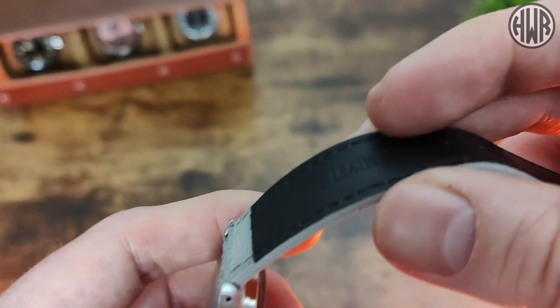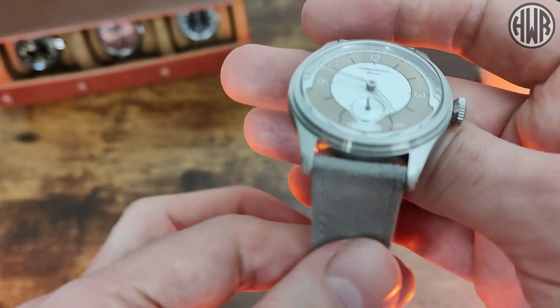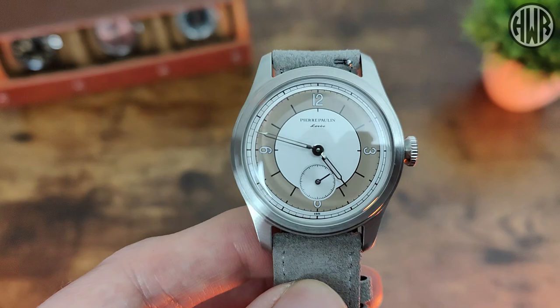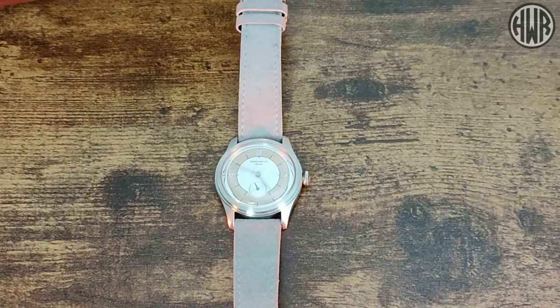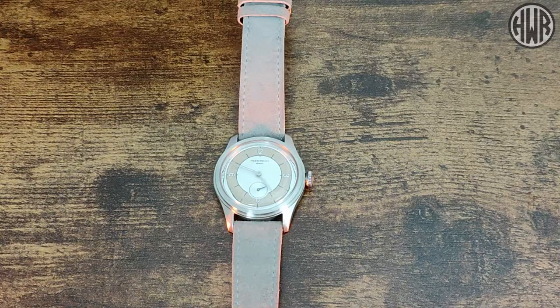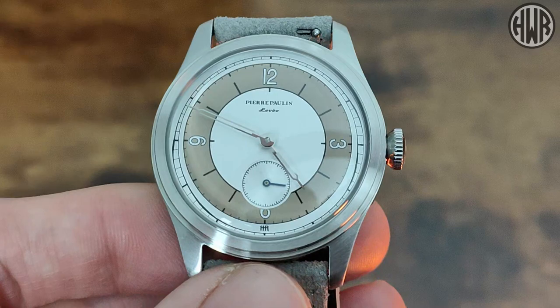The strap is genuine leather — really soft and supple with no break-in period needed at all. I've been wearing it on this strap and I do really like it. Using the diamond tester to check the crystal, it turns out it's mineral crystal, not sapphire — though to be fair, they do state that on the listing, and it tends to be the case with many McCurr watches.